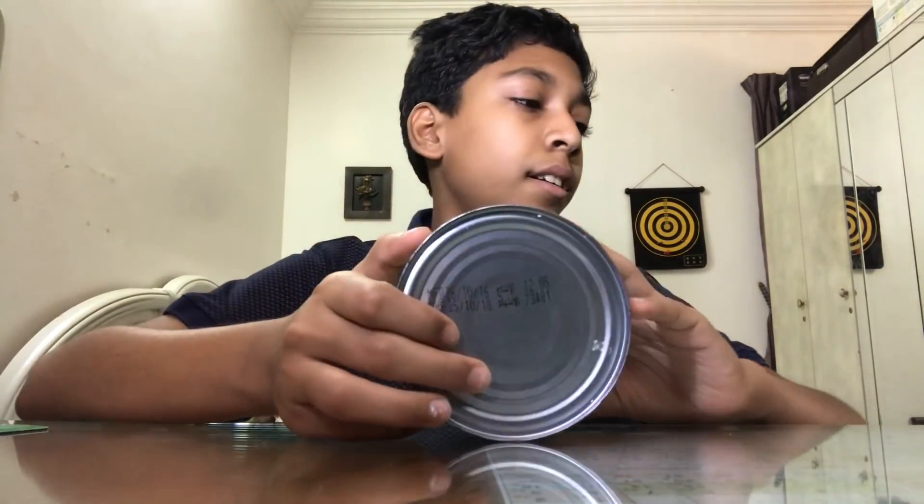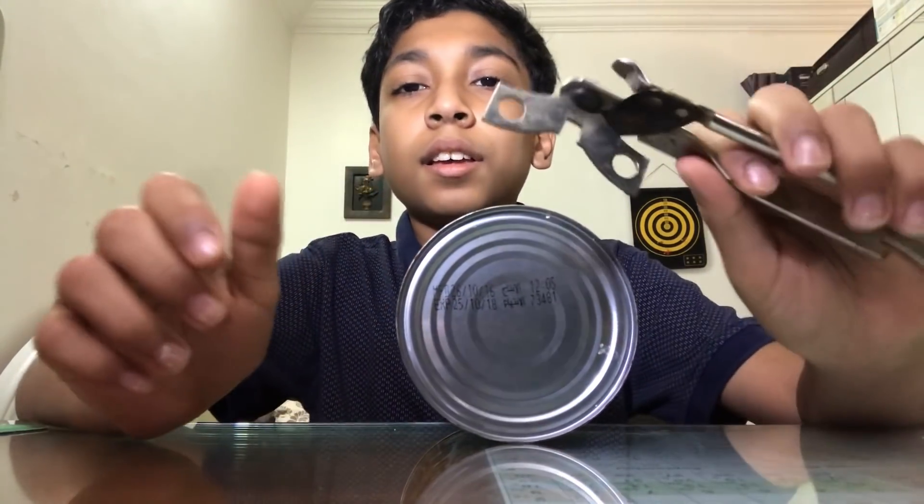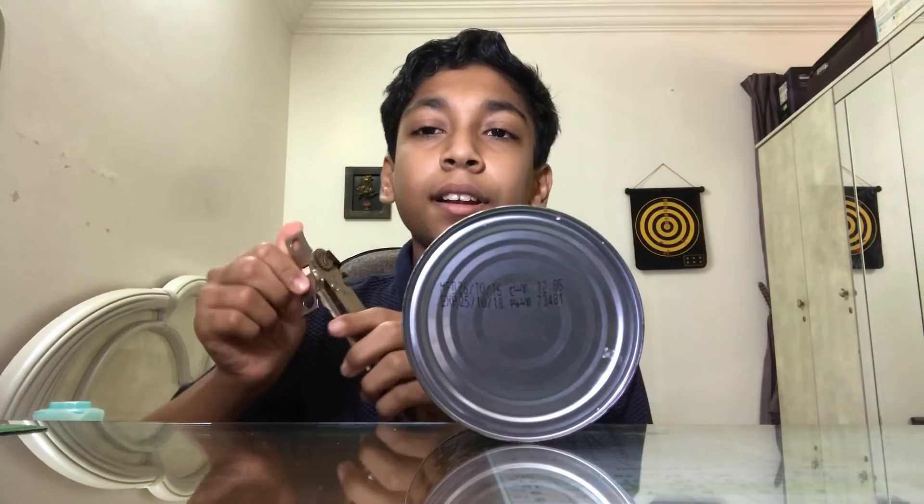To start making it, first cut your tin's bottom — that part. You can use a can opener for that.